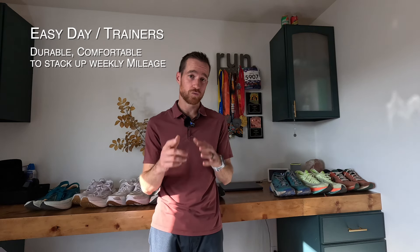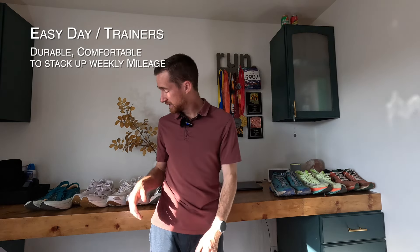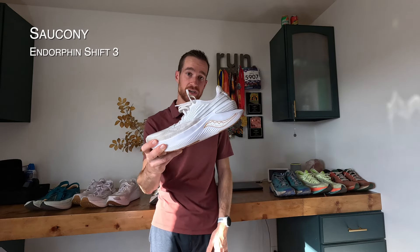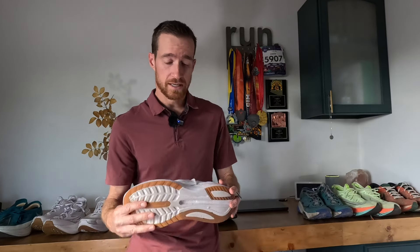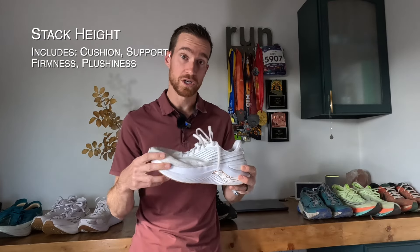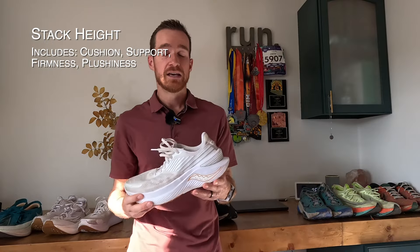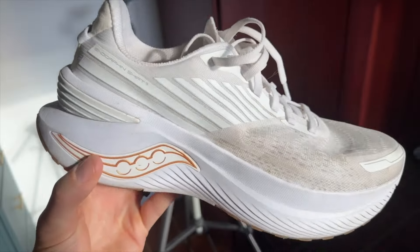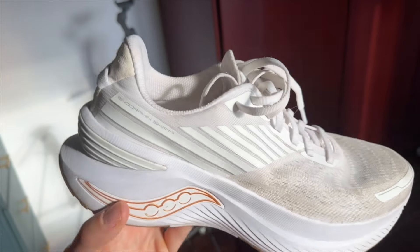The first type of shoe I want to talk about is your Easy Day or Trainer shoe. So these Easy Trainers are probably going to be something like this — the Saucony Endorphin Shift 3. Things to consider when buying an Easy Day or Trainer shoe is going to be the amount of stack height or cushion that you're going to have under your foot. Depending on the type of running surface you're running on daily, you really want to figure out how much foam you want between you and the road.